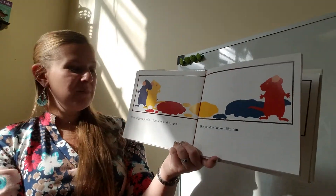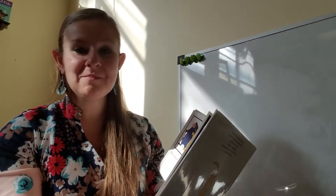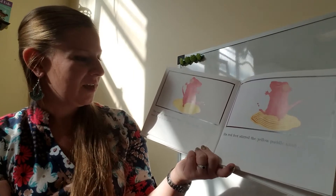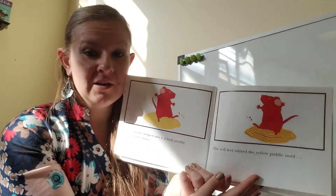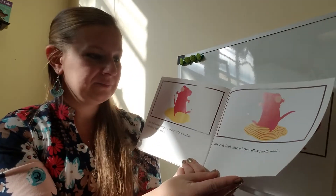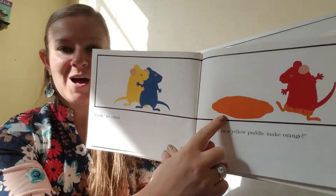They dripped puddles of paint onto the paper. The puddles looked like fun. The red mouse stepped into a yellow puddle and did a little dance. His red feet stirred the yellow puddle — he's about to make a new color. He's using red and yellow. What color do you think he will make? He cried: red feet in a yellow puddle make orange!